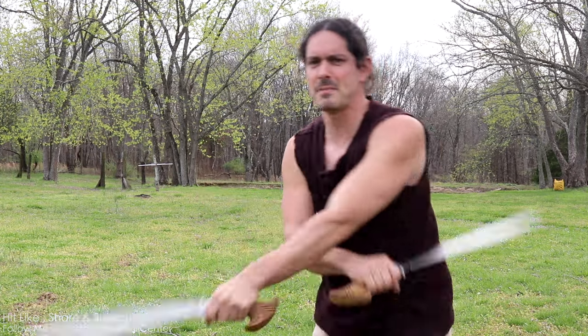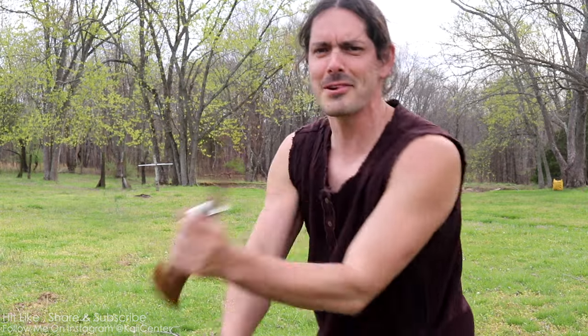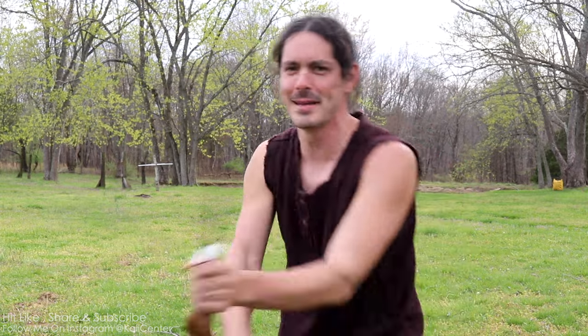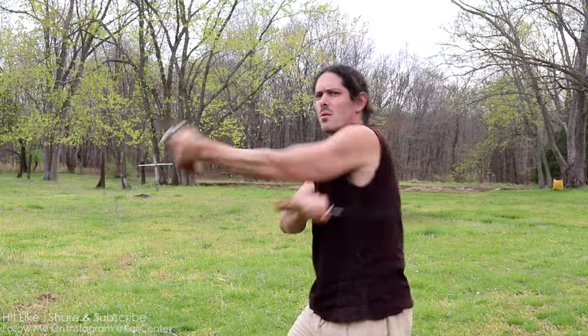Or some styles will call this the Redonda. Sometimes when you use a different name — and this is kind of one of the silly things of Filipino martial arts — some styles or systems get upset when you use a different name than what they're used to. They go, 'that's not double weave, that is Redonda.' Whatever, man. It's all the same movements. But we have all the same movements here, and we can apply them.